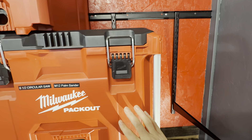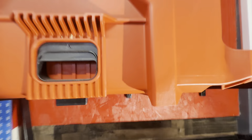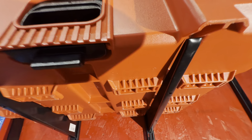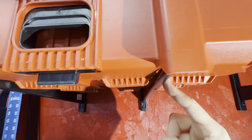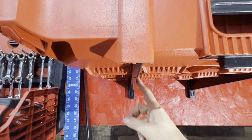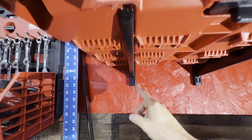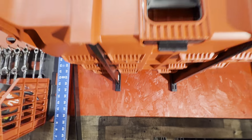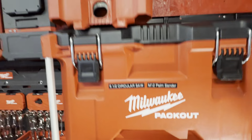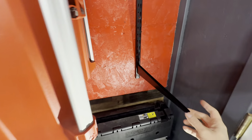I found out that the pack-outs fit on top of these rails, and this fits in between the feet. Look at this — fits perfectly in between the feet. When you look down, it's exactly 10 inches center to center, and 10 inches to 10 inches. I screwed these in behind here and they fit perfect. This ain't going nowhere.